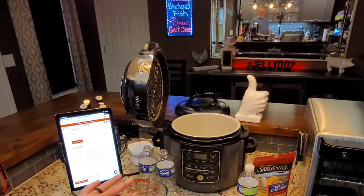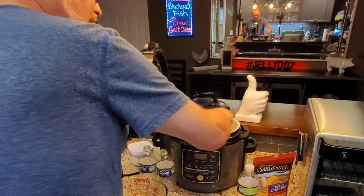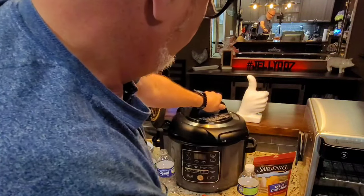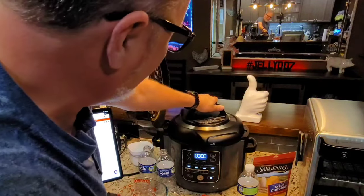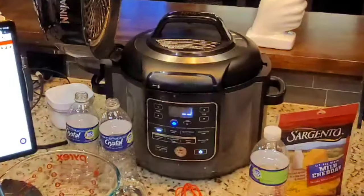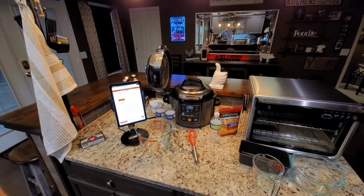The two cups of Bob's Red Mill grits are in there with six cups of water, measured out. You do want to whisk it around real well, and you may even get a lump or two, but you're making grit cakes — it's not a big deal. When you put it into a cake, it's not even noticeable. The lid is on. We're going to hit power, making sure the gasket is on. Going to pressure on high for 10 minutes. We'll hit start, make sure it's sealed, and I'll be right back.